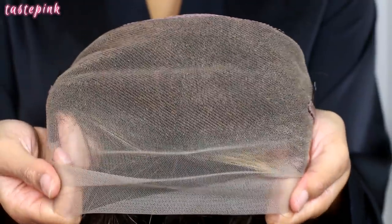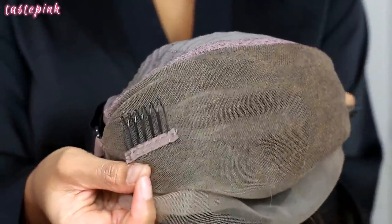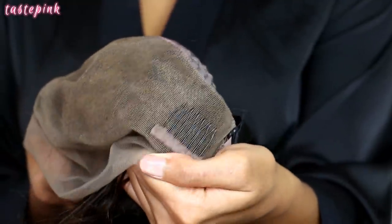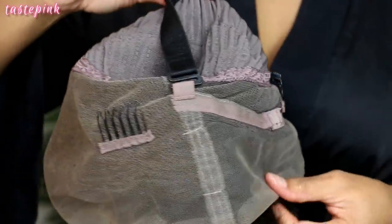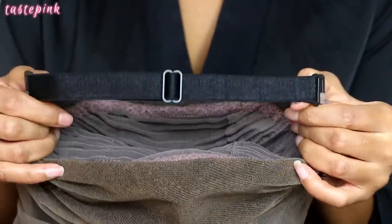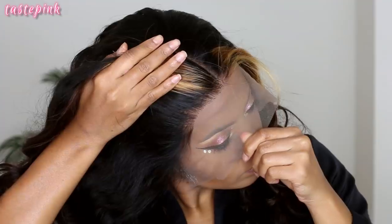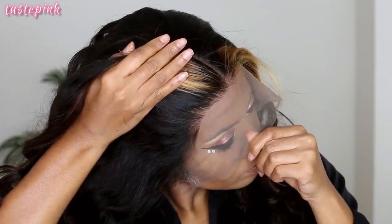The whole front has pre-bleached knots so you don't have to do any of that work — no toning, no 40 volume developer. This also has an adjustable and removable elastic band for a more comfortable fit. Now this is how the hairline is looking — it is pre-plucked.